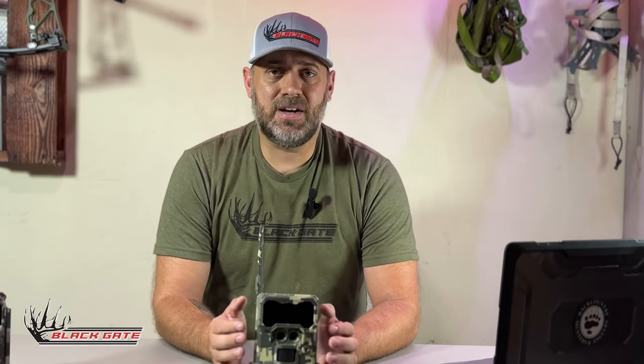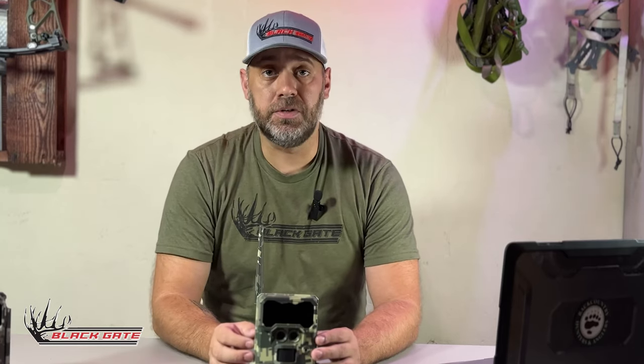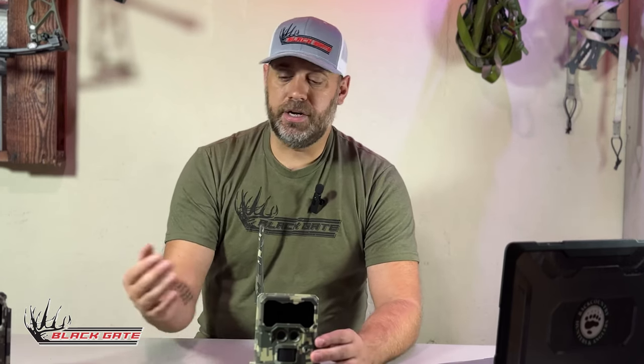The last thing I want to talk about is batteries for cell cameras. Cell cameras traditionally use more power than a standard camera because they have a modem — the same type of connection your phone uses — and it uses more battery power when transmitting data over the network. So make sure to use good batteries. Don't use off-brand batteries. You can use lithium, or good Duracells or Energizers — whatever your pick is, just make sure they're a good, reliable brand.